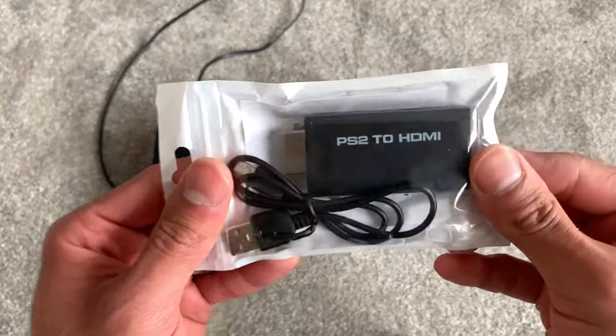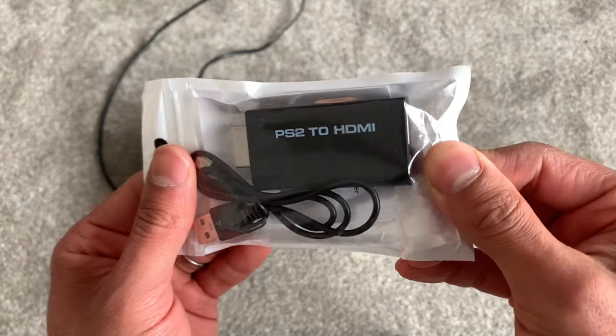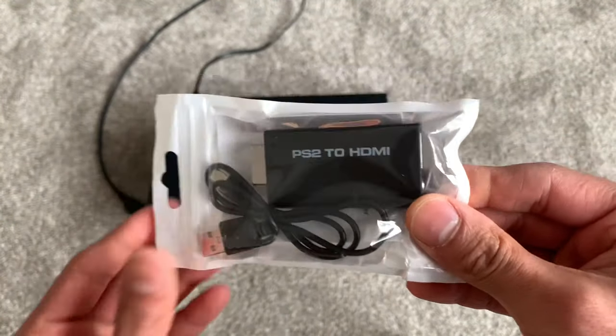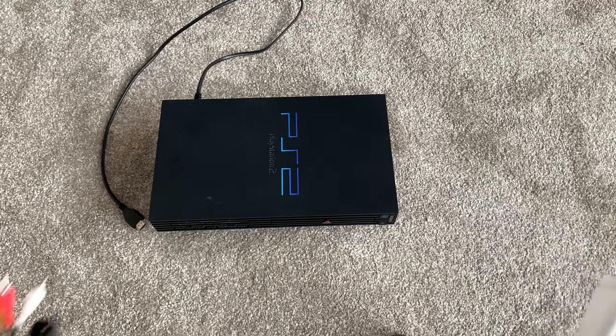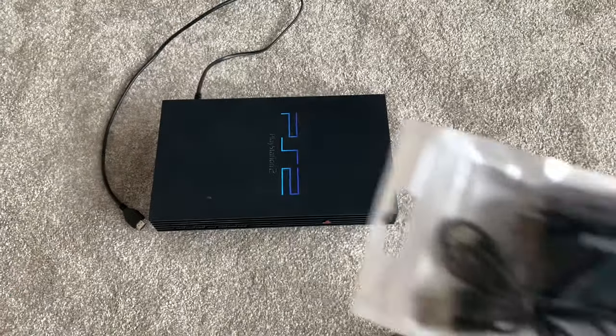Hi everybody and welcome to my PlayStation 2 to HDMI adapter review and setup video. I bought this gadget online and it enables me to use my HDMI cable with my PlayStation 2, saving me from having to use the traditional RCA cables. Let's check it out.